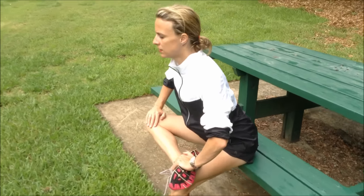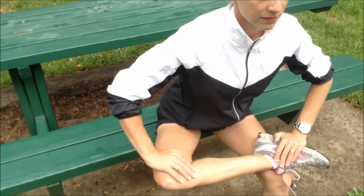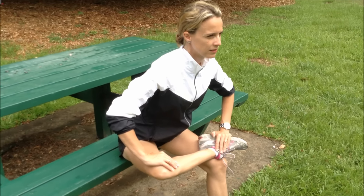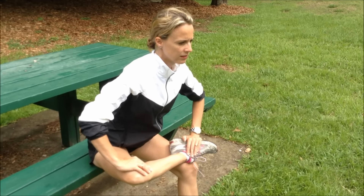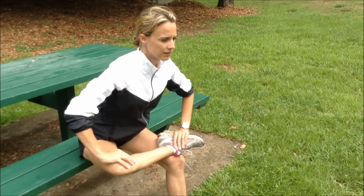Really good stretch as well, guys — really targets piriformis. Remember, as runners, often times your sciatic nerve will run through piriformis. It can run over, can run under, and in about 17% of people the sciatic nerve actually pierces piriformis. So it's really good to keep that long for running.